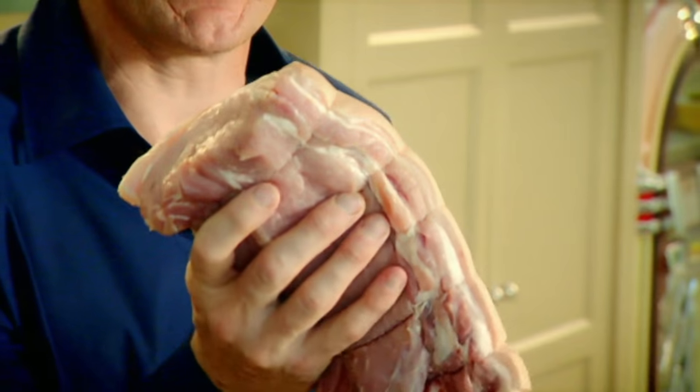First of all, you have to score that fat on the outside — you get some really nice crispy crackling. Score. If you haven't got a sharp knife, I mean really sharp, use a Stanley knife. It works brilliantly.